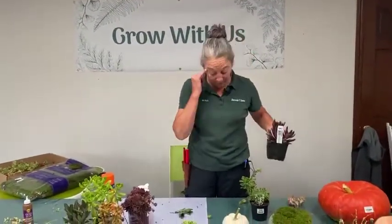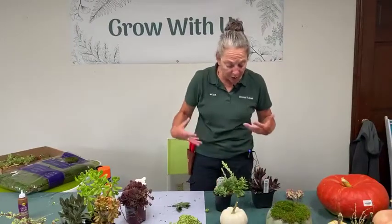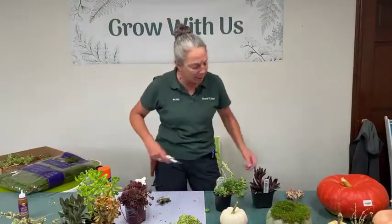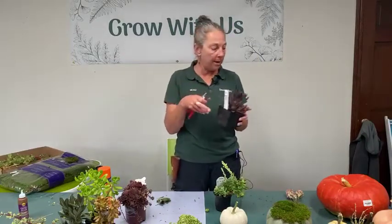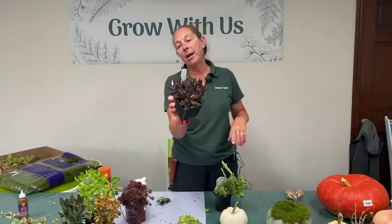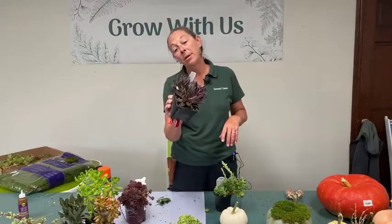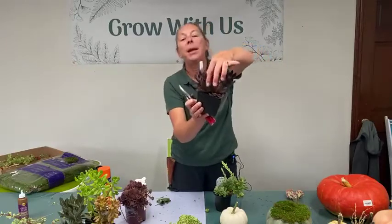When building our succulent pumpkin, we're going to make cuttings of the different succulents. If you have potted plants to start with, the first thing you'll need to do is cut them into smaller pieces to add to your pumpkin. On this particular one — an Echeveria 'Serrana' — you can see it has a big rosette here, another rosette here, and the primary rosette below.